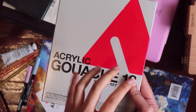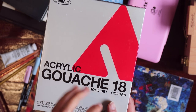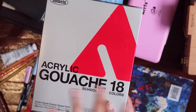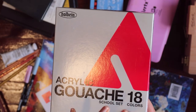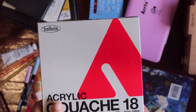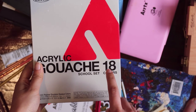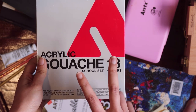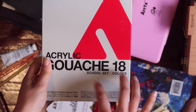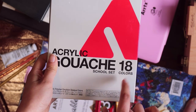Because it is acrylic gouache, when I put on a new layer, the colors aren't dissolved from the bottom layers, and I feel the colors look brighter. Even though Holbein has similar colors, I'm pretty sure it is a Japanese brand, so I'm going to get some individual colors when I travel to Japan — and I hope I can get them for a slightly cheaper price.